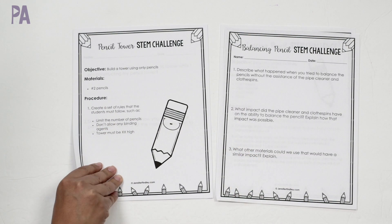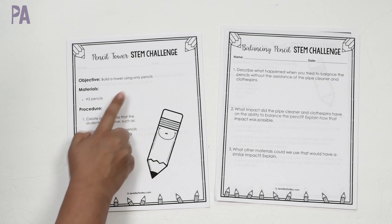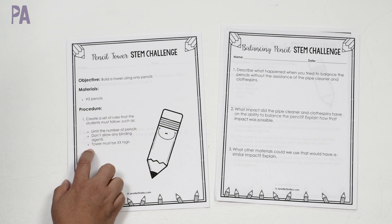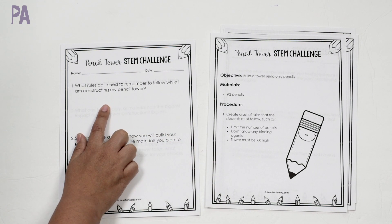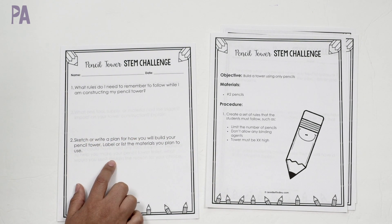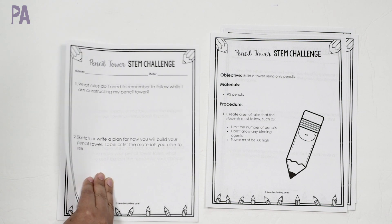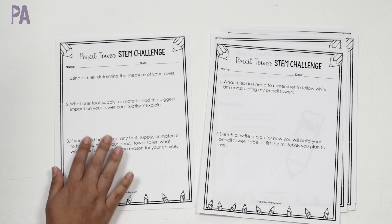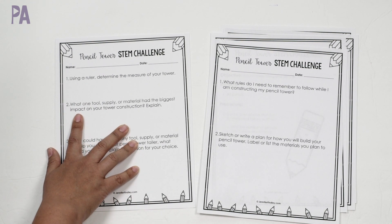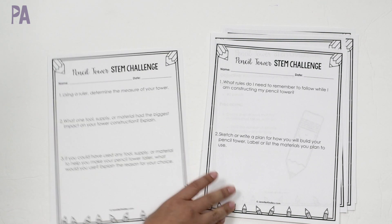Then it goes on to the pencil tower stem challenge — build a tower using only pencils, with a couple of rules to follow. There's a sheet asking what rules to remember, a space for writing and sketching a plan, and then using a ruler to measure the result. It has you analyze what went right or wrong, so there's a lot of analysis involved.